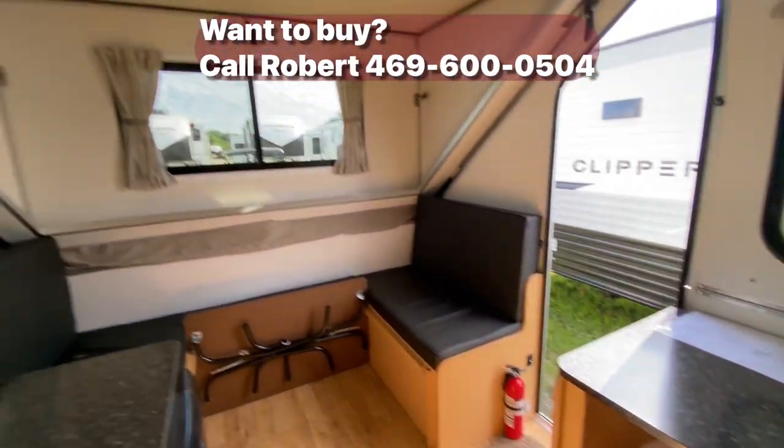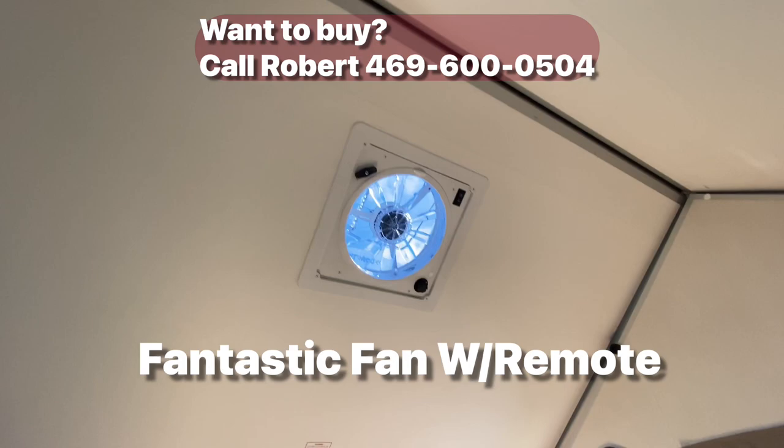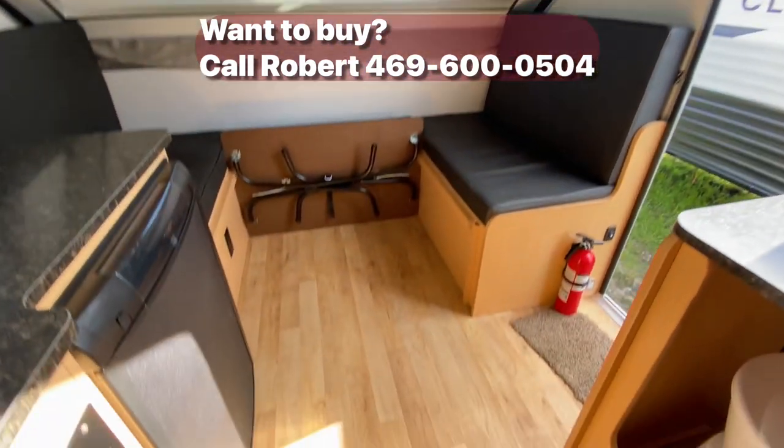I'd give this thing a 9 out of 10. Oh yeah, there's a fantastic fan up at the top as well. Very nice.